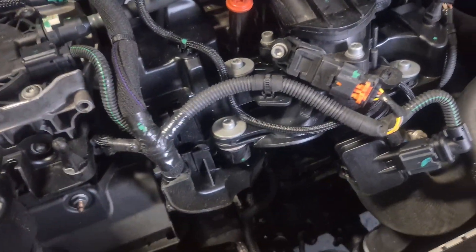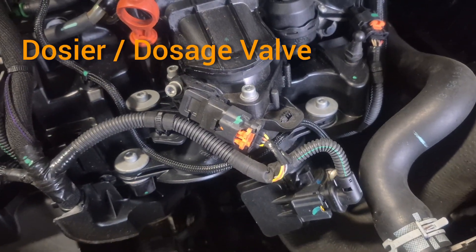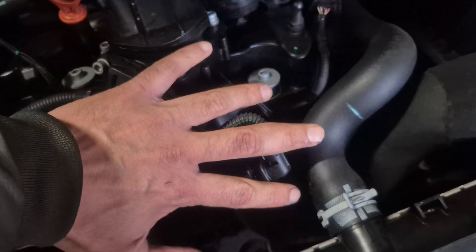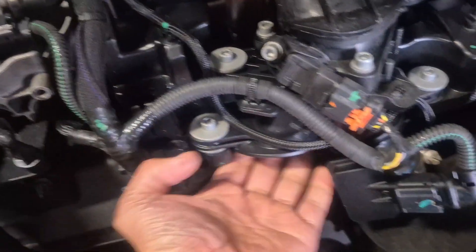To fix this issue, first we need to check if the dosage valves are working as expected. Most likely they are broken or have something wrong with them, so we need to take off this throttle body and inspect the element.